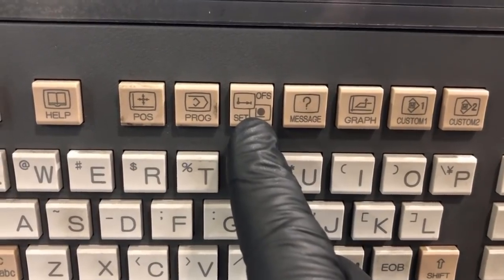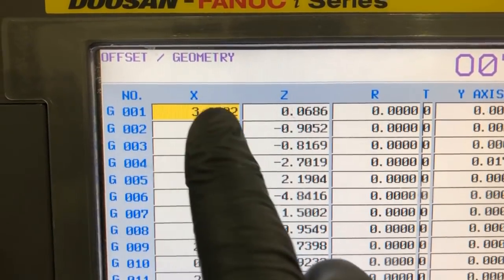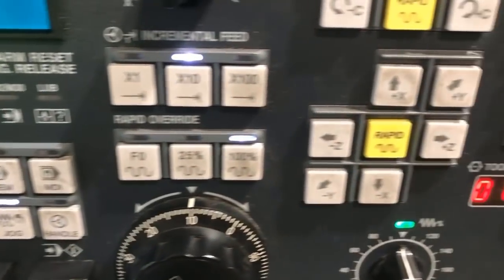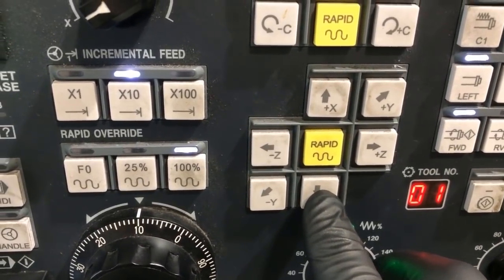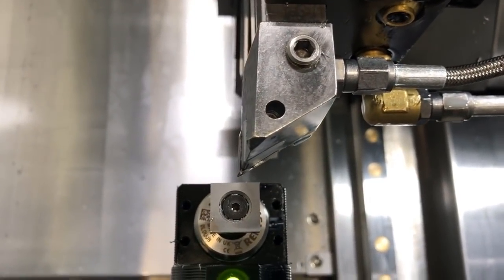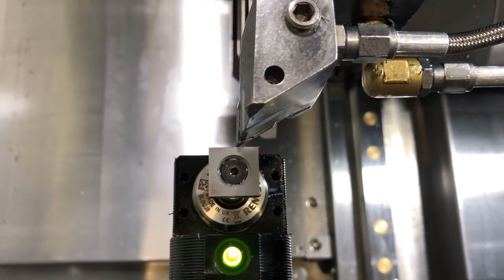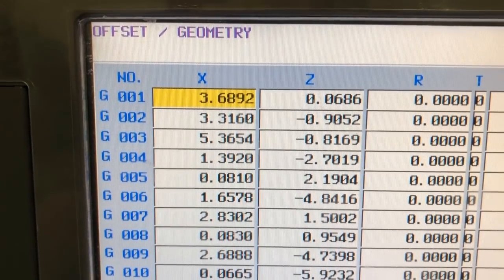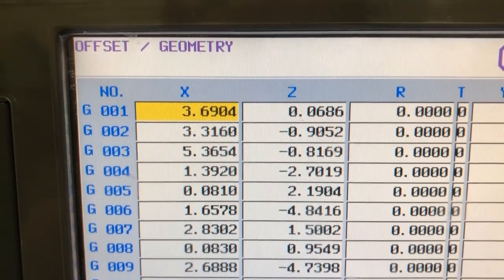Then we position in X. We want to select the offset page and see the geometry page. When the tool arm is down, it automatically locks to the tool that's currently active in the turret. Now that we have position, we're going to turn it to jog and click on the X minus button. The machine automatically goes into a routine where it finds the tool eye, and as soon as it makes contact you'll see the light turn red and it automatically backs up — so you don't have to hold the button. This is what happens on the geometry screen: as soon as it hits the tool tip, you see it updates the X value.